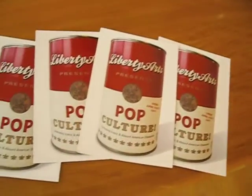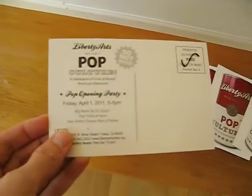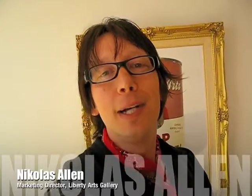Those, again, are the postcards. And the back side there, I'm going to advertise the pop opening party. And the opening party was amazing — it was a success. I hope you enjoyed this process here, seeing a little behind the scenes of how an idea is born and brought into creation. Alright, Nicholas Allen, Liberty Arts Marketing Director, saying so long.